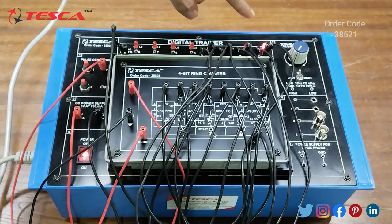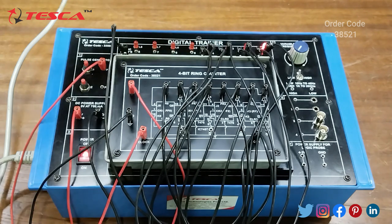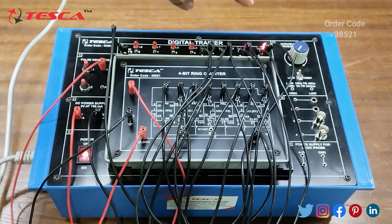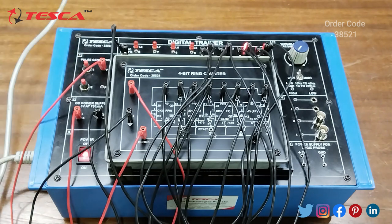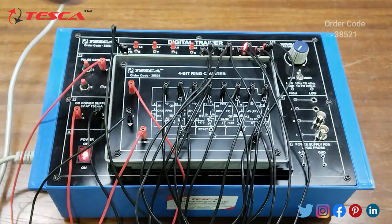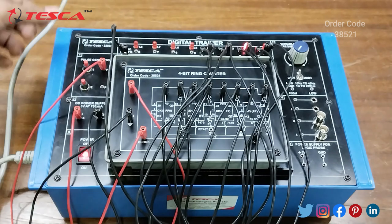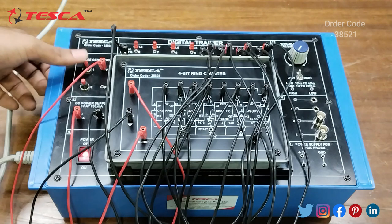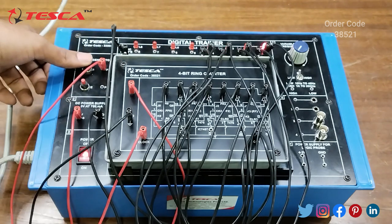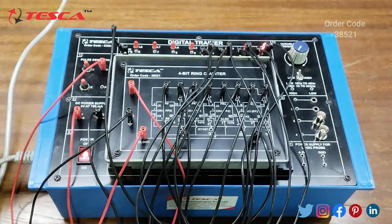Now we keep this PR0 input switch back to high and we can see that we are still getting 1 at the Q0 output. Now we will provide clock and observe that the state of Q0, currently high at 1, will change to 0, and the state of Q1 will change from 0 to 1. As we provide the clock, Q0 changes to 0 and Q1 changes to 1, and it will similarly move to Q2 and Q3 in a 4-bit sequence.